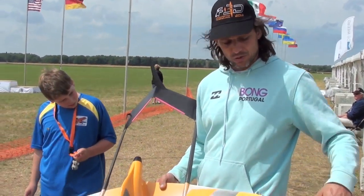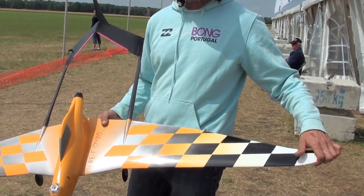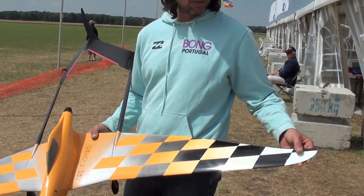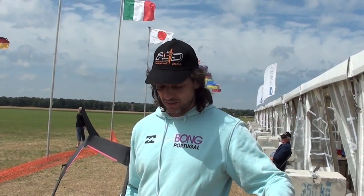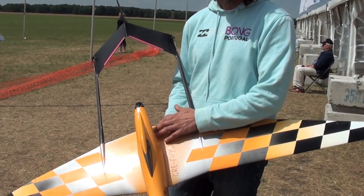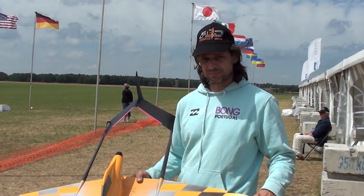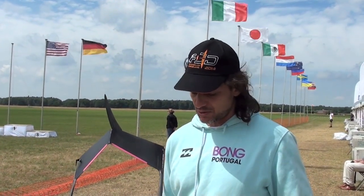Induced drag is reduced with forward-swept wings because of the flow that goes forward. This also helps with tip-stalling tendencies of very thin tips. The forward-swept wing does not tip stall at all because the stall starts from the back area of the root of the wing. This showed up from the first flight — the plane is very stable on slow switches, it would never tip stall. You can turn it hard and it does not tip stall.